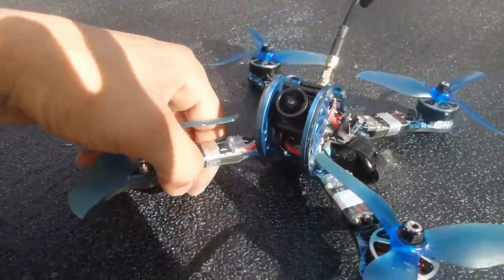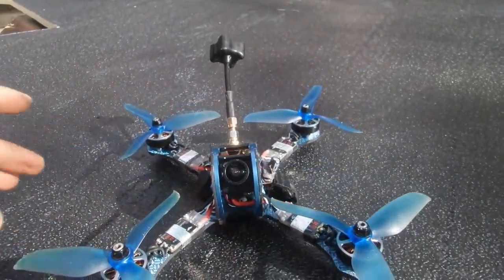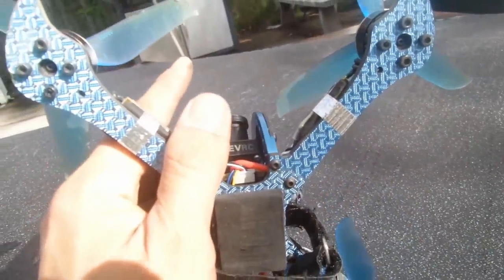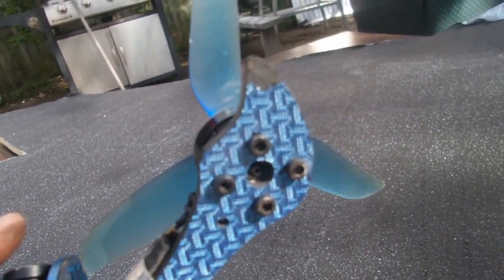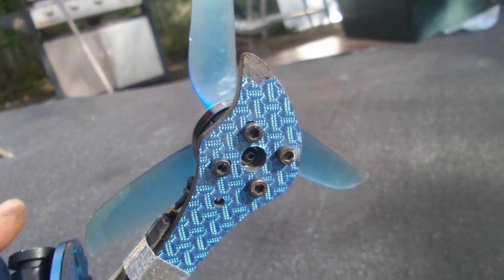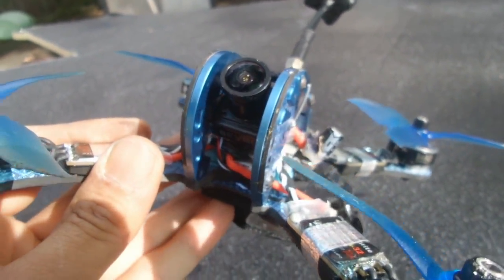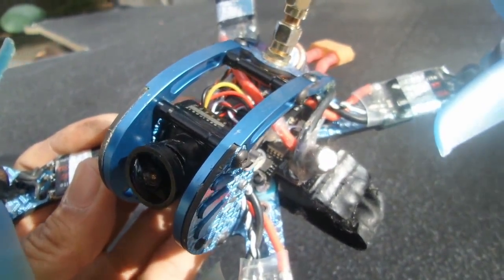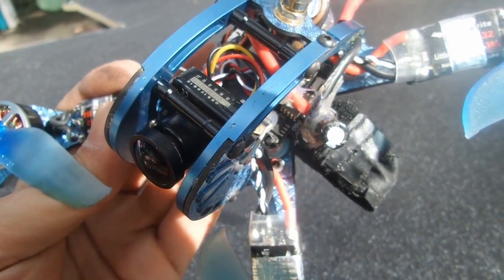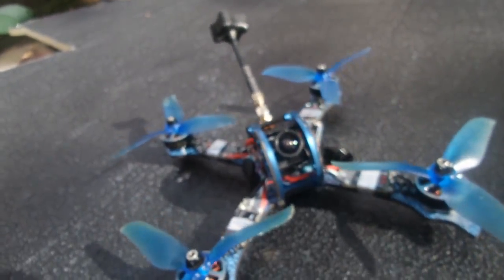The GX215 is a stretch X layout and so far it's copped quite a bashing. The only real damage is a little bit of electroplating chipping off. As you can see it's copped quite a hit — a few bits of bark still stuck in there, a couple of hard notches from hitting concrete on the D aluminium — but no biggie, no dents. Quite a strong quad.